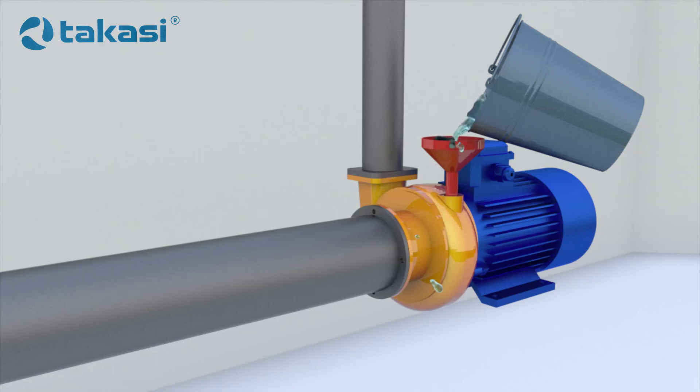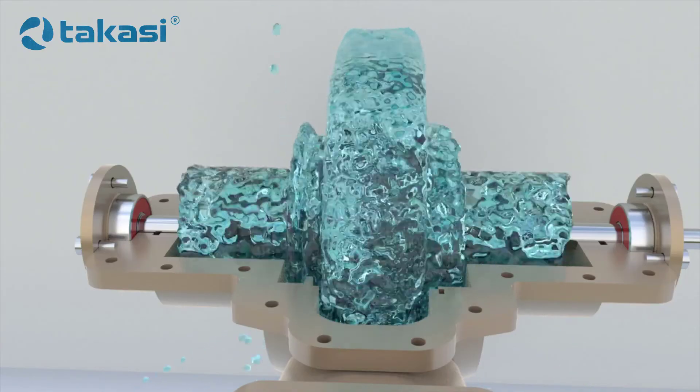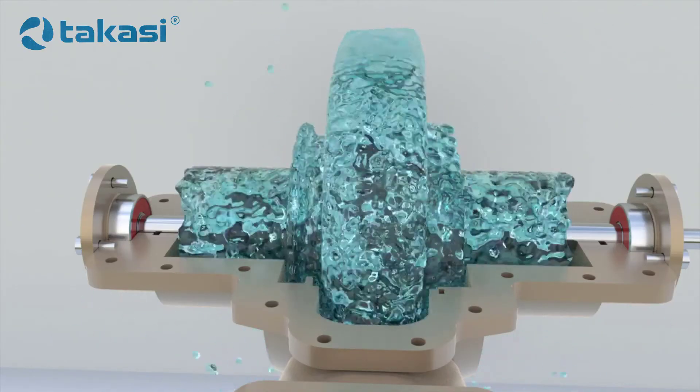If you are interested in self-priming pumps or other designs, let us know in the comment section and we will try to make a video about them.